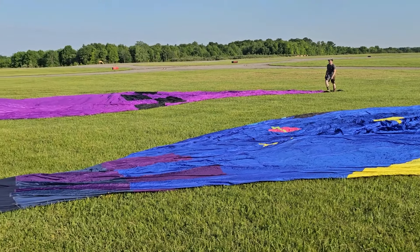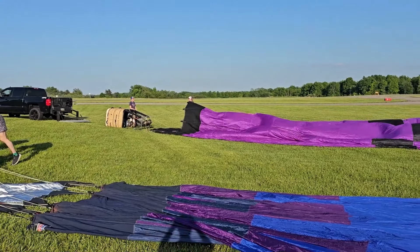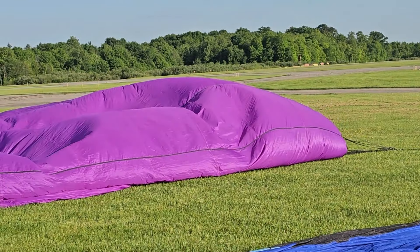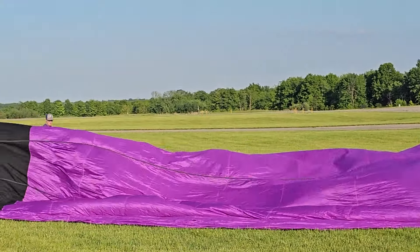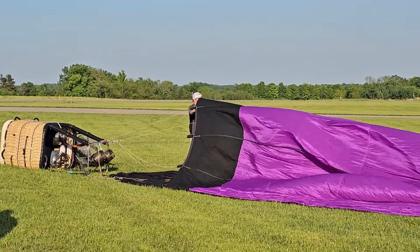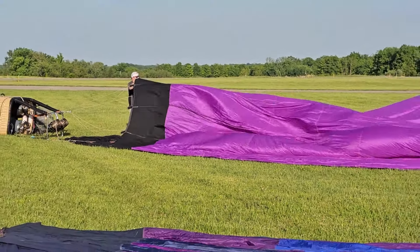Now these two balloons, instead of having generators with electric fans, have large fans with built-in engines to inflate the balloons. It takes an awful lot of energy and force to blow up these balloons, and it takes probably about 10 minutes of blowing with these fans to get them inflated enough that they can actually start using the burners to heat up.